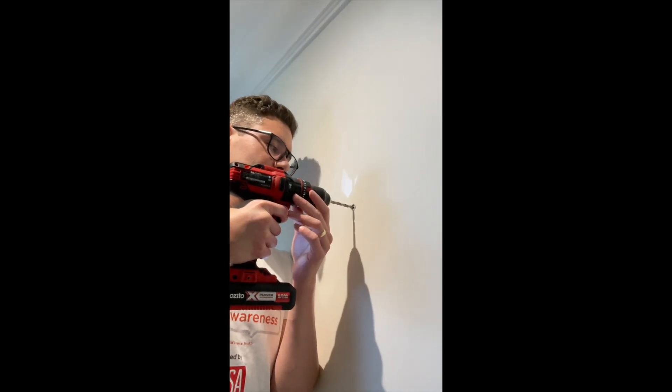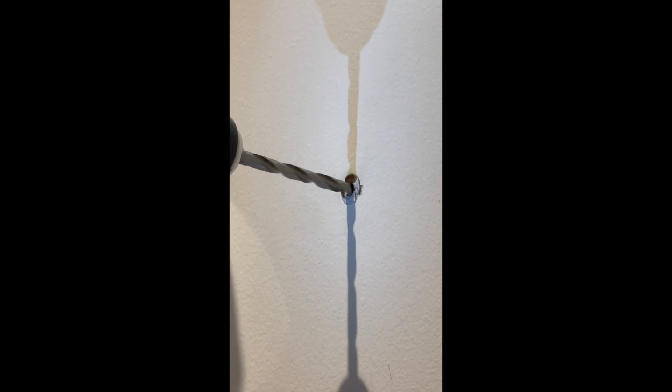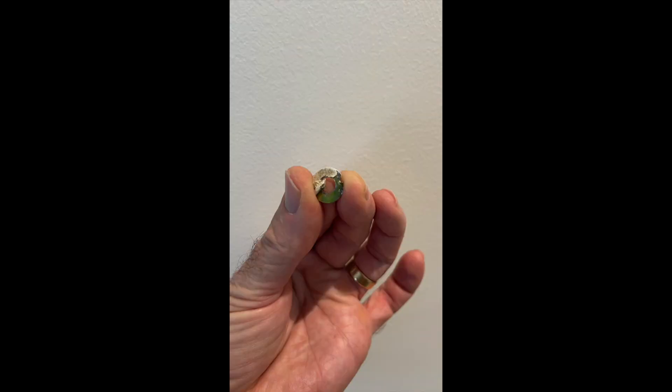A little bit larger — and once I had that larger drill bit, I simply put it into the head and drilled out around the flange of the head.